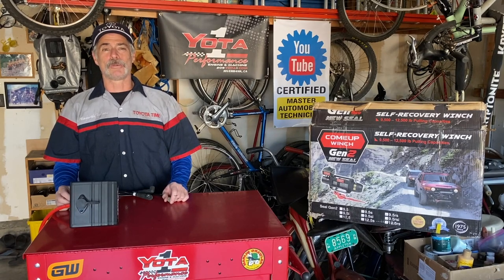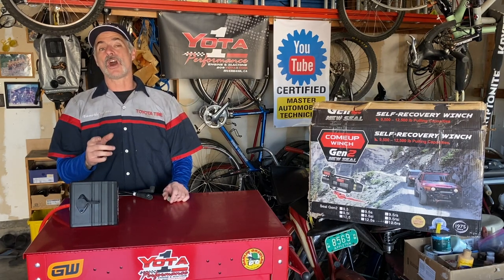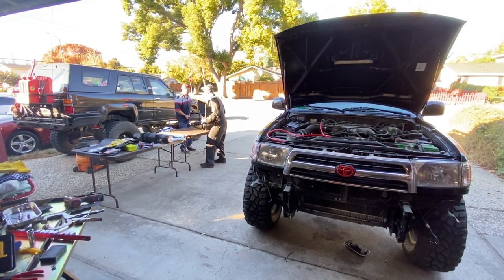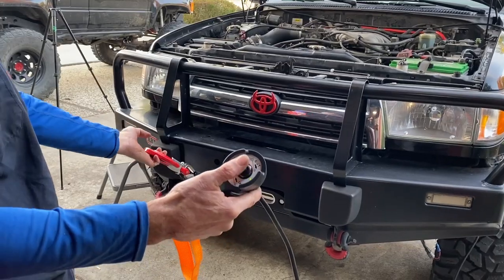Welcome to Toyota Time with Timmy the Toolman and Sean. Today we're going to take our ARB bumper install on a third-generation Toyota 4Runner to another level — we're going to show you how to install a winch on it.